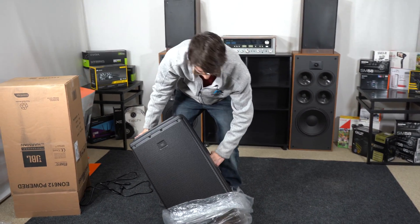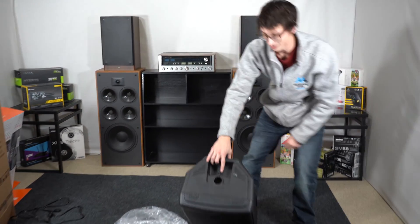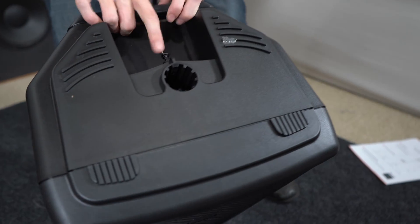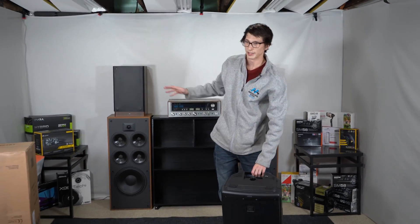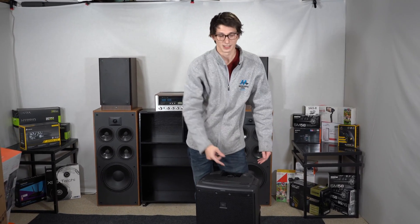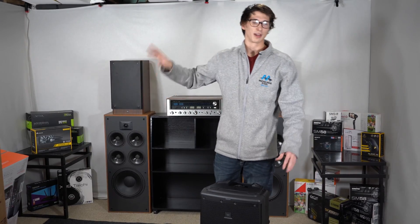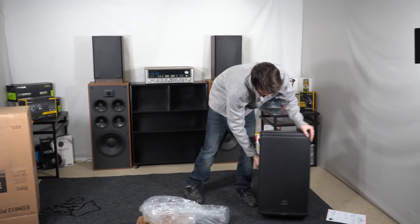One thing I noticed right away — a lot of companies don't do this and I wish they would — they actually have a wing nut here to lock in your pole piece. I can't tell you how many times during gigs someone brushes against your speaker and it just spins on the stand. Very annoying. Very very light for what it is — you've got a 12-inch woofer and a compression horn.